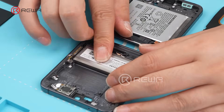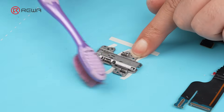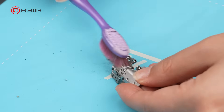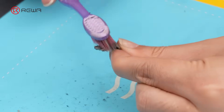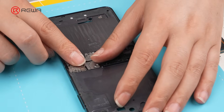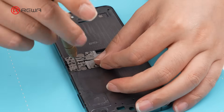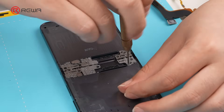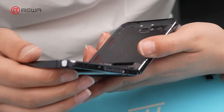Next, install the battery. Clean the hinge with a brush. Now install the metal hinge and reinstall the hinge. Before installing the hinge flex cable, test the folding function.